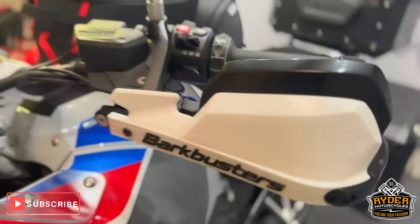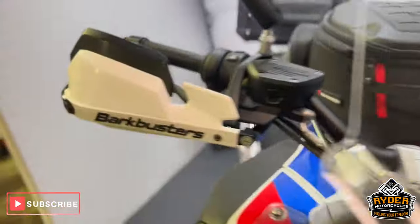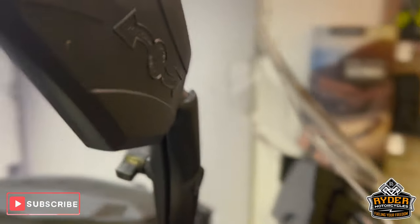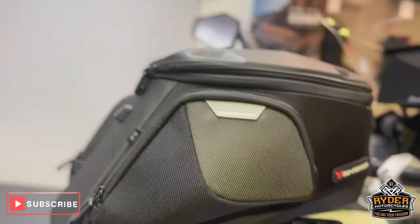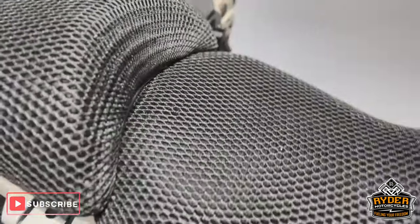You've also got the added brake busters, nice on both sides — unmarked. You've got the heated bar-end mirrors, a really nice touch. Got a nice big SW-Motech tank bag on there. Got the airflow seat covers, front and rear.